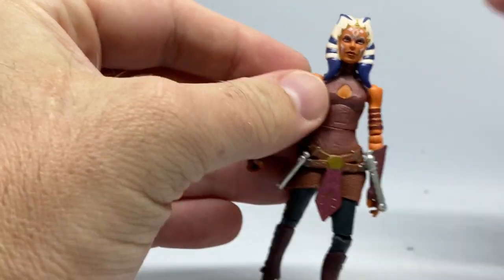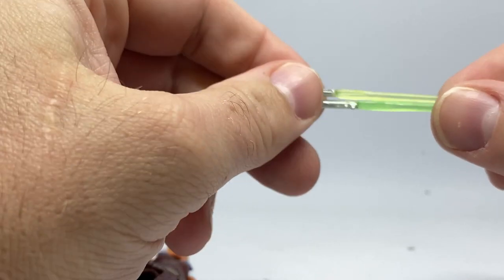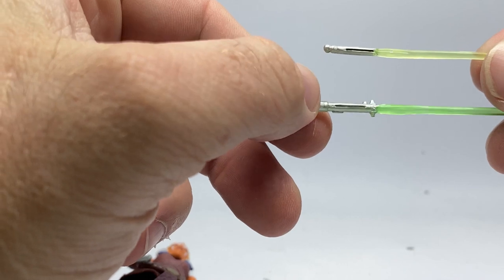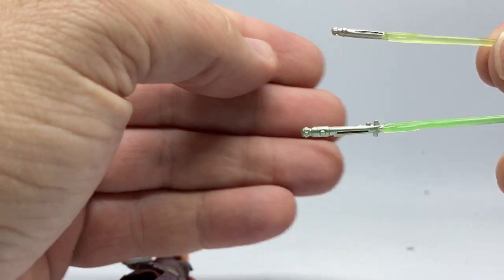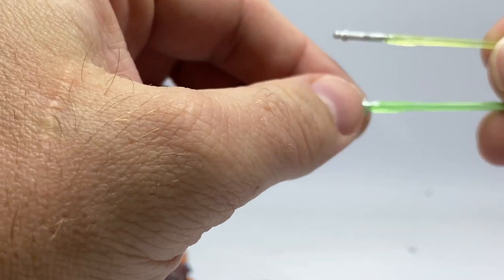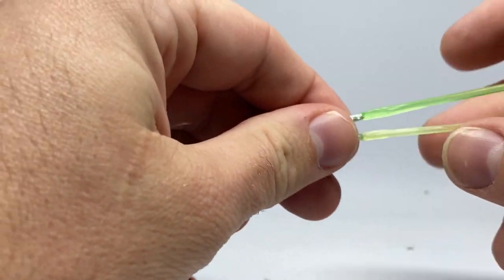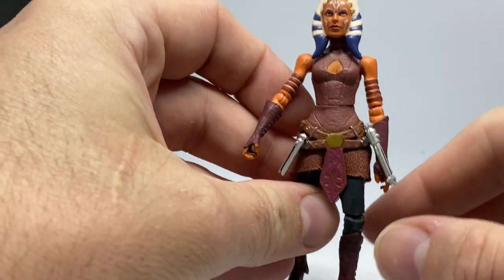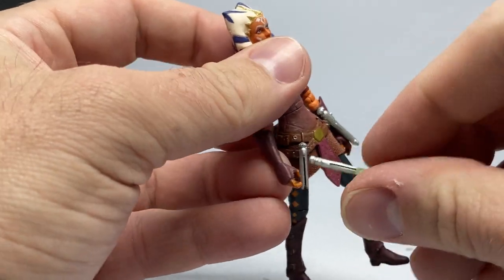Here are her lightsabers with lit blades. You can see her longer blade in green. The silver isn't applied all that thickly to the hilt — you can very much see the green through the silver — but that's not a big deal since it's going to be in her hand. Then there's the slightly yellow-bladed shoto saber, which is cool. If you pose her with her green sabers, you can take the hilts and give them to the Season 7 figure — they are the same hilts, just not the same color.